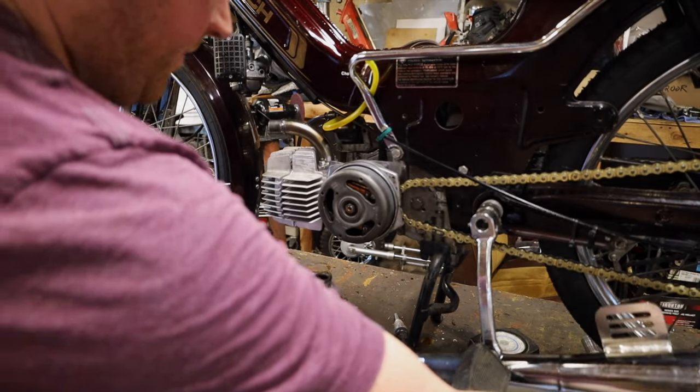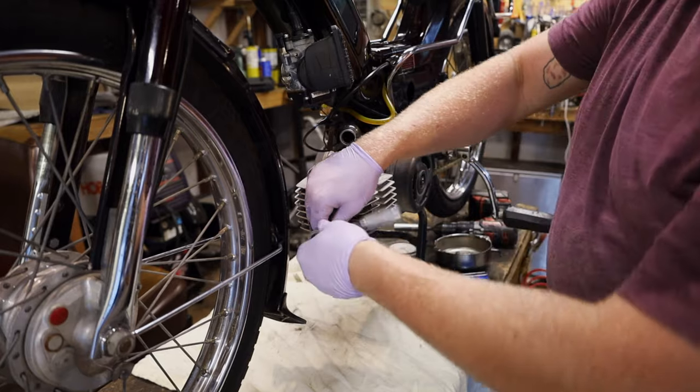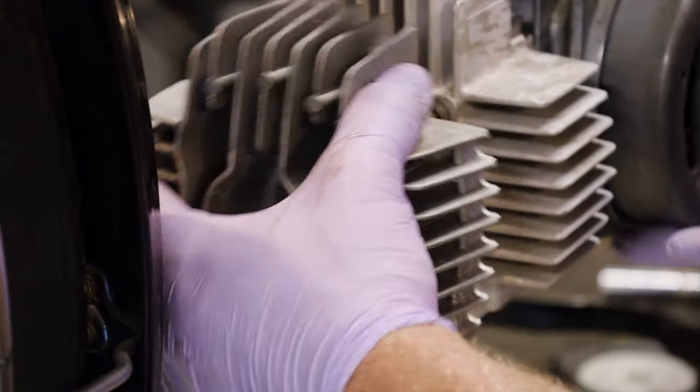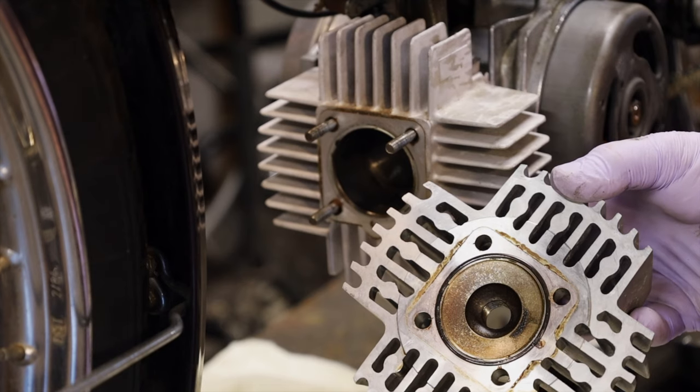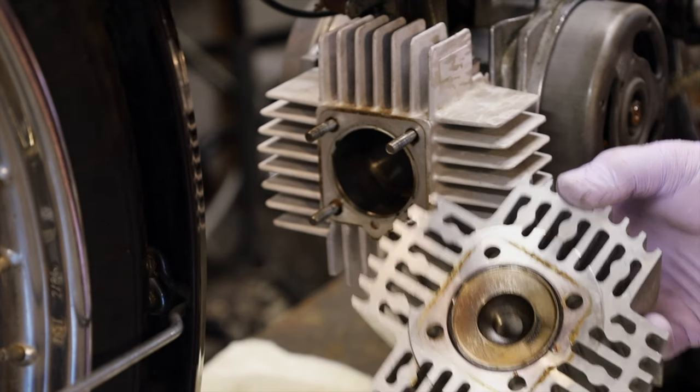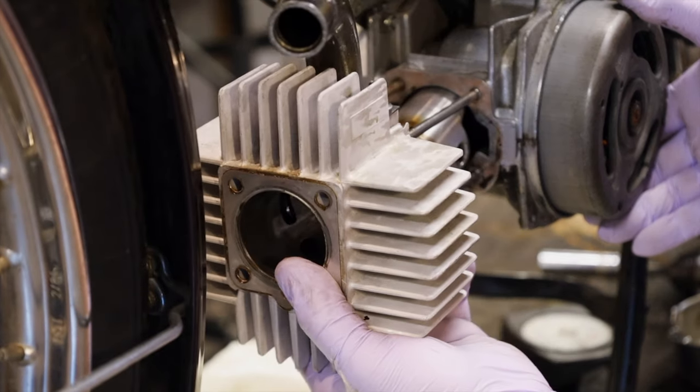The exhaust should come right off. Now I have to take off the head. The head looks good - it's the O-ring head. O-ring is still intact, so that's good. Cylinder looks okay. You can pull this off.